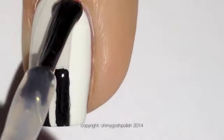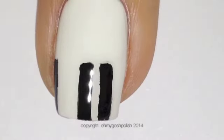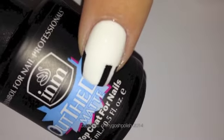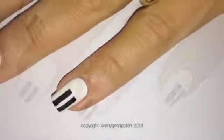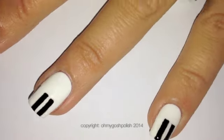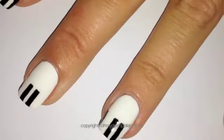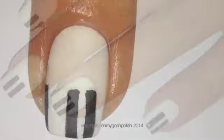Once that is completely dry, you want to add a top coat. Now before adding the musical notes, I'm going to add a coat of INM Nails Out The Door Matte Top Coat. You might be asking why I didn't do that with the piano keys — the reason is that I was using the stickers and I wasn't sure that the stickers over the matte top coat were going to work very well.